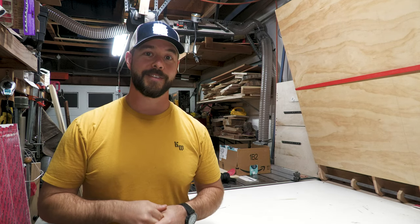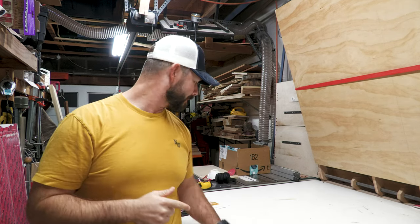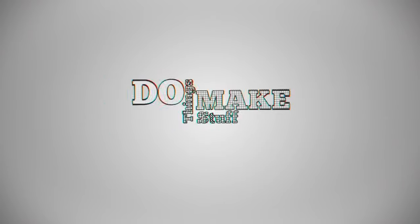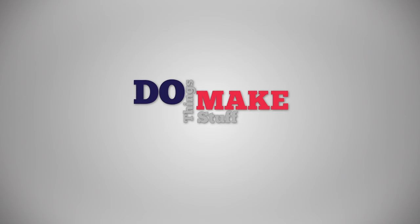Welcome to Do Things Make Stuff. Today we're going to talk about the X-Carve and the all-new X-Carve Pro. A lot of people have been asking me: am I going to upgrade to the X-Carve Pro?